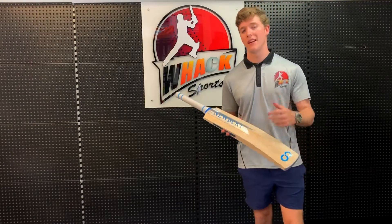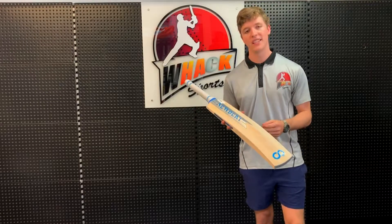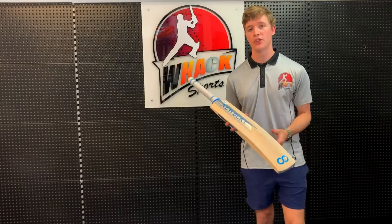So the Legacy Pro was much more suited to all-round play — the front foot shots and the back foot shots — whereas I think this bat's going to be much more suited to just the front foot shots.